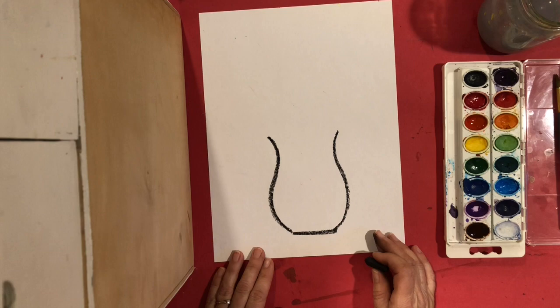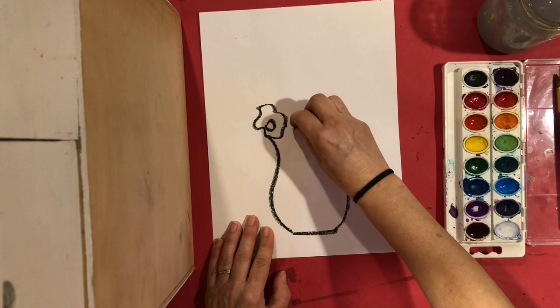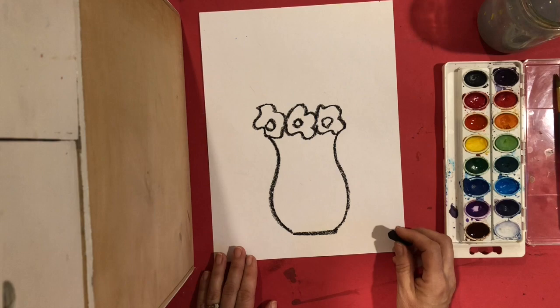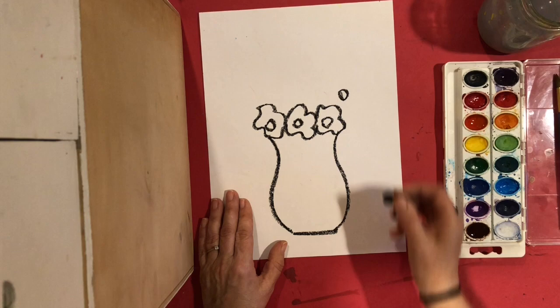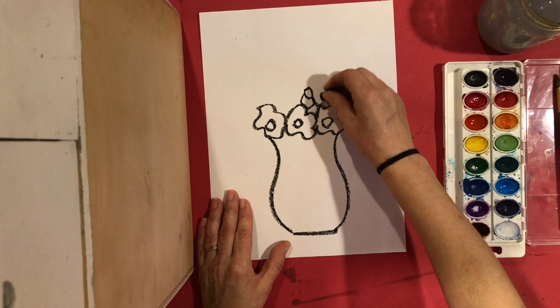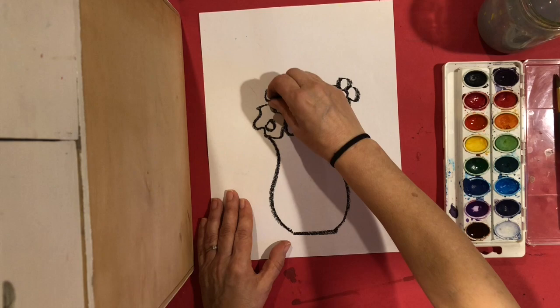I'm going to show you three different kinds of flowers. You can try your own different flowers also. My very first simple flower is just a circle with a wavy line around it, and I'm going to do a few of those at the bottom. Notice how my flowers are close together — they're touching, they're almost overlapping each other. A second kind of flower is a circle with very simple petals going round. My flowers are close to each other, they're overlapping. Remember to connect your lines.